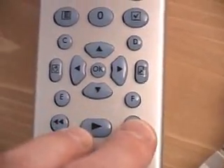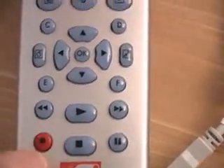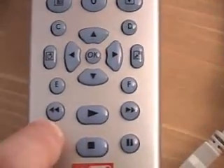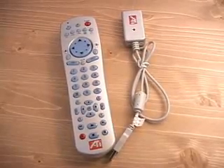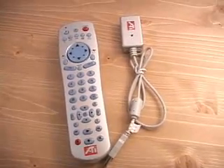Here is the numbered keypad. At the very bottom you have skip back, reverse, and forward. You have play, stop, pause, and of course a record button right here.